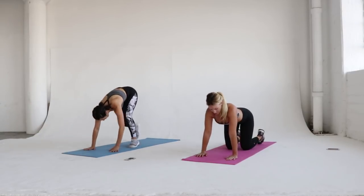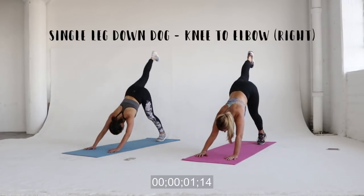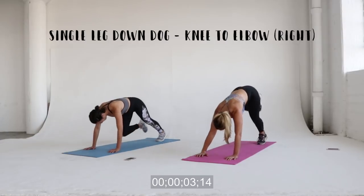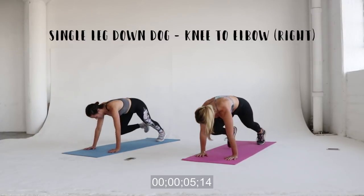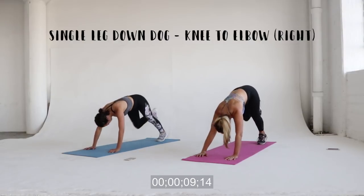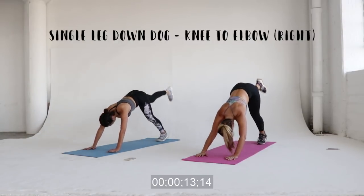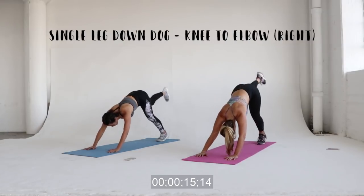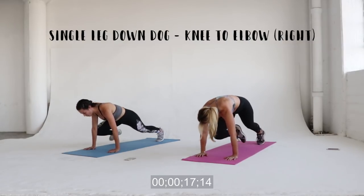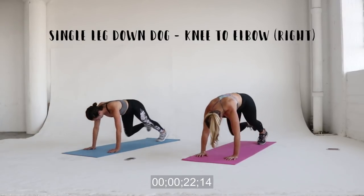Next: single leg down dog, knee to elbow. We're starting with our right side. Pick whatever side you want, but we are going to stay on one side for 30 seconds. Get in a down dog position — butt in the air — then move your body forward into a plank position and move your knee to touch your elbow. Let your knee touch the outside of your elbow so you get that extra crunch on your side.